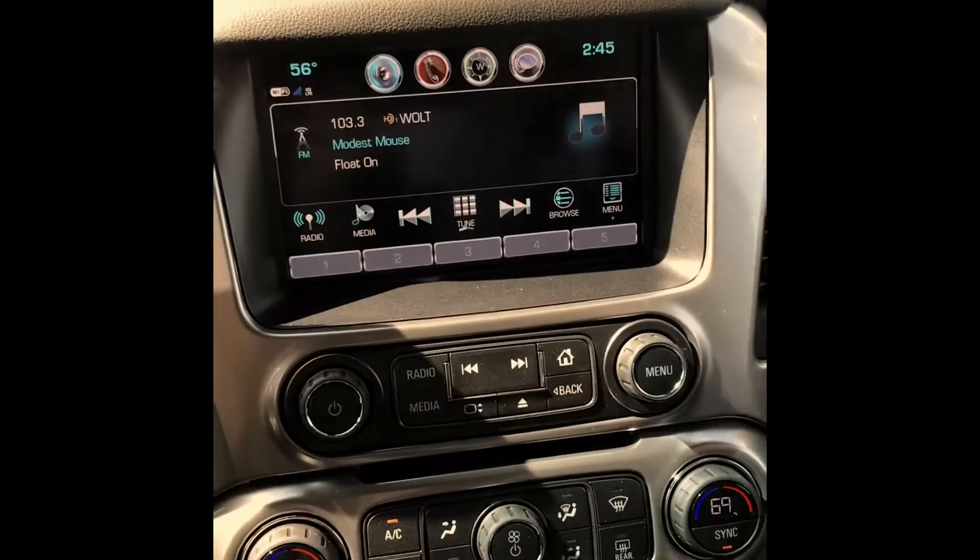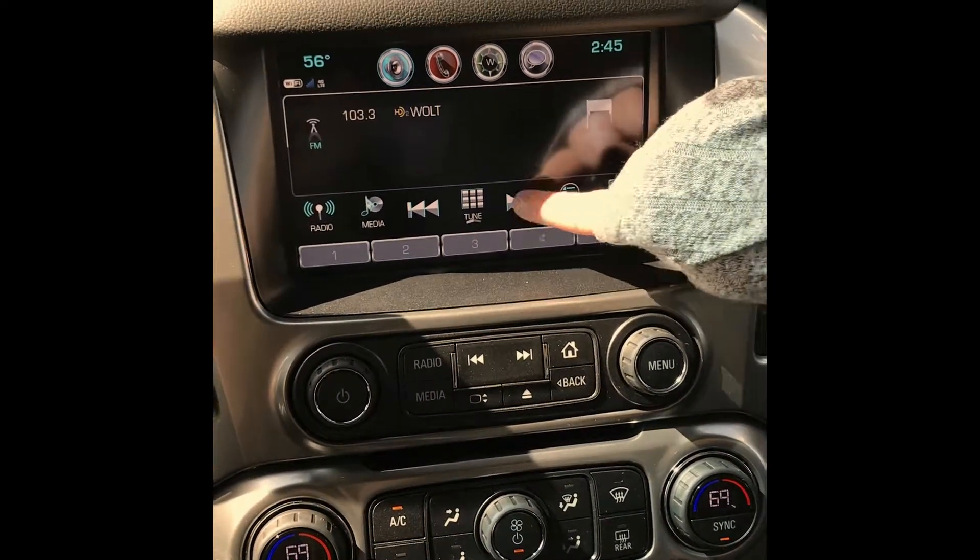This is Kristen from Hair Chevrolet. We're in a 2018 Suburban. I'm just going to go through your radio. This is going to be your main screen, and if you want to search through the stations, you can hit this button right here.